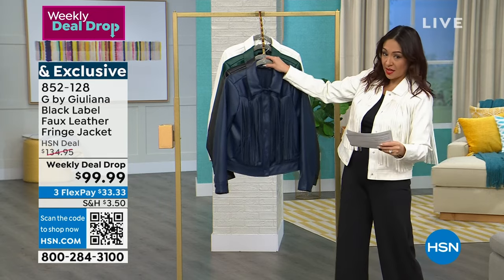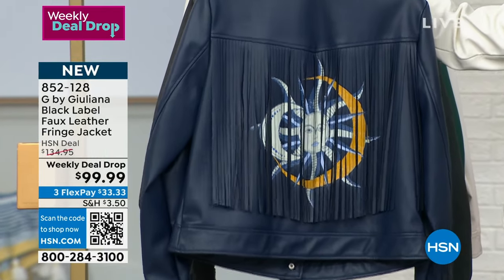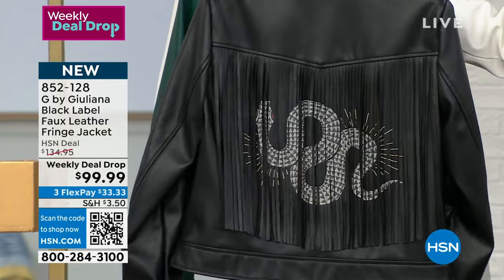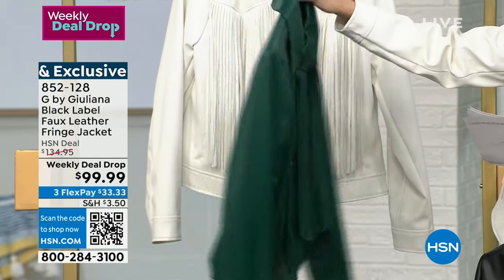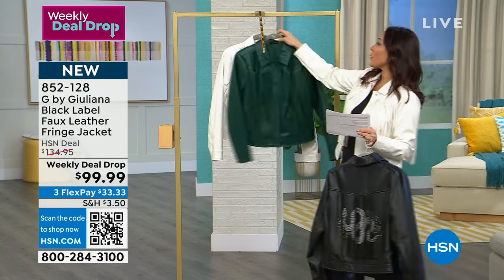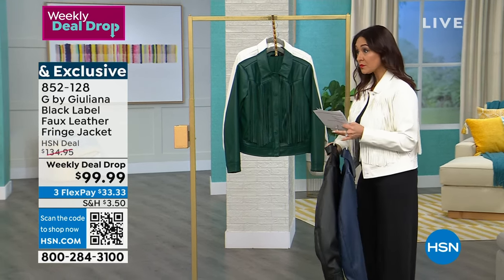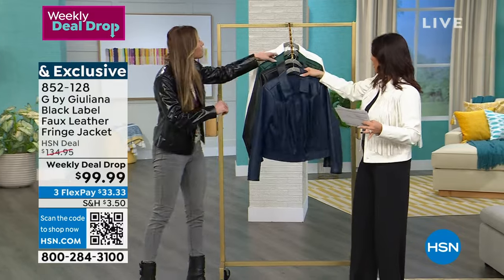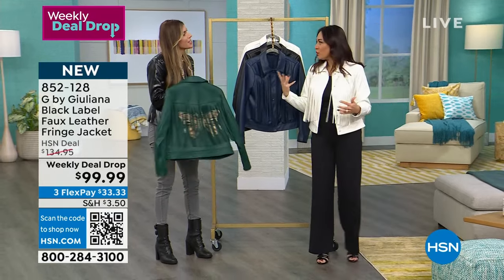Each jacket has a different personality on the back. The alabaster has a heart detail — like a cute little tattoo nod. It's a weekly deal drop: almost a $135 jacket for $99.99, extra small to 3X. Item number 852128. The ink colorway has a beautiful sun and moon on the fringe. The black has a sleek snake design. The rainforest green has a butterfly. It's 22.5 inches in length with beautiful snap closures.